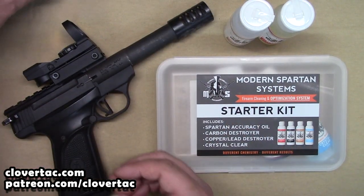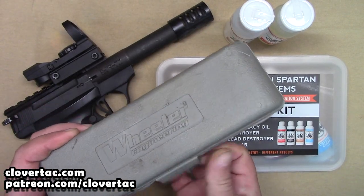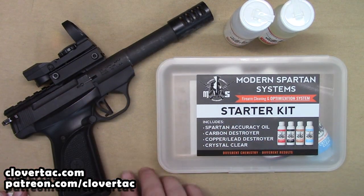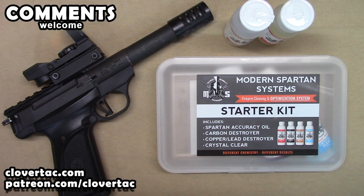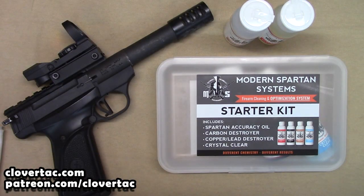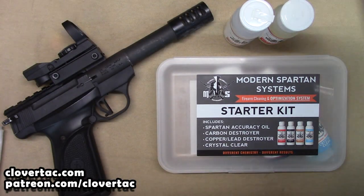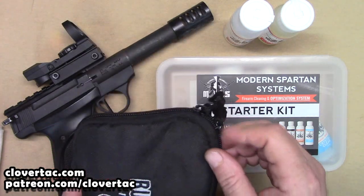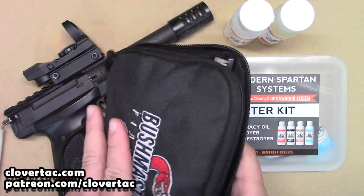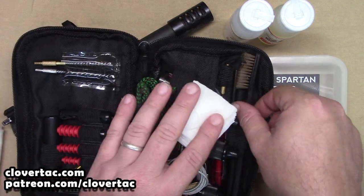We're going to need a few other tools as well. I've got my Wheeler, a little screwdriver set here. In case you're curious about my mat, this is basically a cut-up t-shirt. I've also got another one here to use as a little rag. And then finally we're going to dive into my little range cleaning kit here — this is not my big cleaning kit, this is the one I broke out.